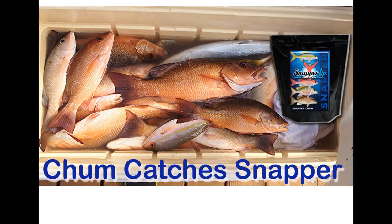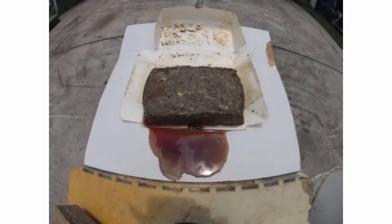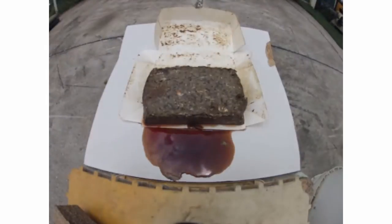Fishing chum greatly enhances your chance of success offshore. The biggest reason for not using fishing chum is that it melts, it gets stinky, and it makes a mess.